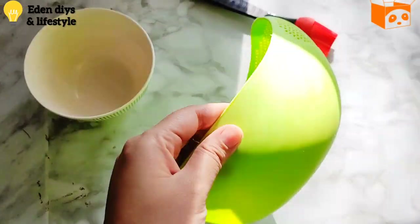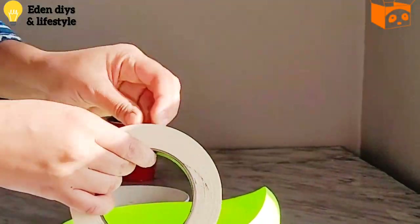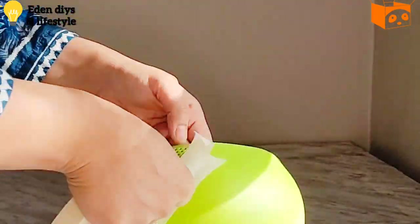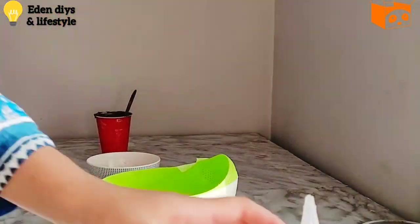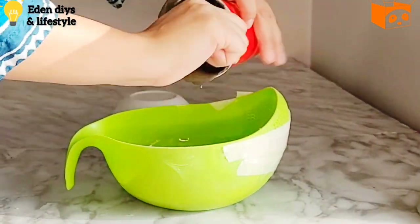Next we need two bowls — one for the base and one for the top. I have the shape of bowl that I wanted to create, so I am covering the side holes with masking tape and coating it with some oil. Next we're going to add the cement mix into it.